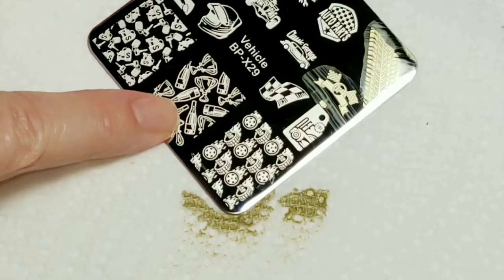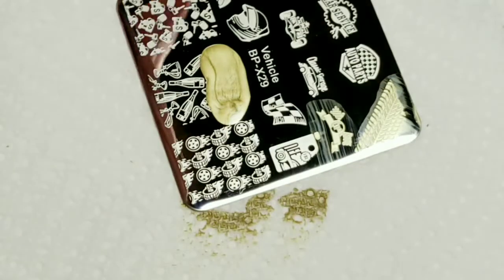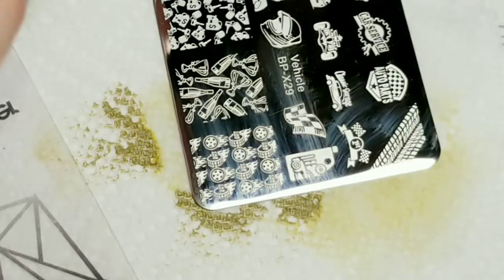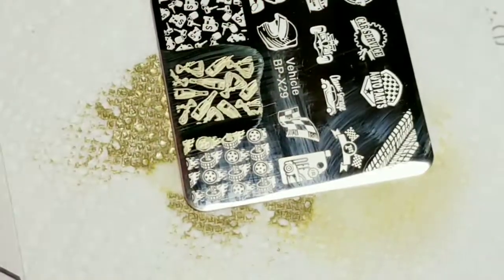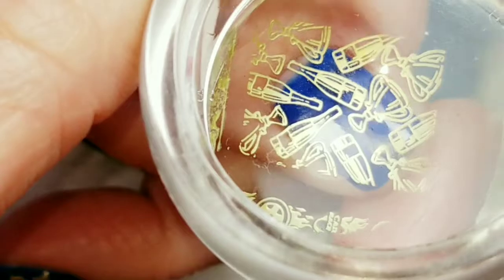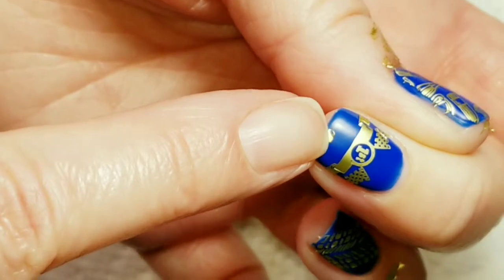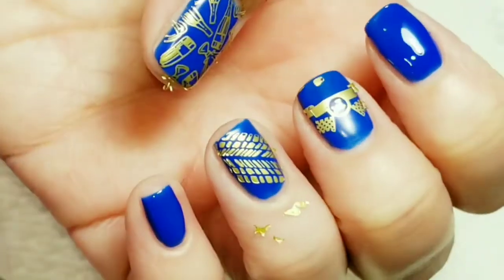And the last image I'm going to go for is the winner's cup and the champagne. Oops — that didn't pick up so well. I don't think I scraped that good enough, so let's try it again. There we go — we have got a perfect image. And that will be perfect for my thumb. So I'm going to clean up around the edges. Since I'm using gel, getting this little spot here with acetone won't be a problem. And then I'll top coat it and we'll come back for the final look.